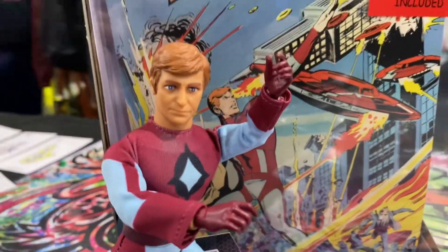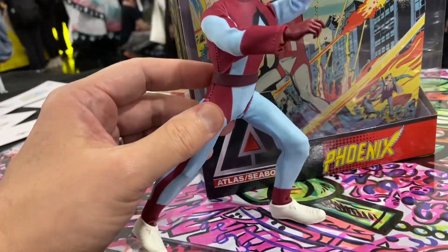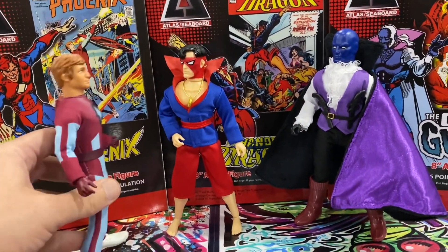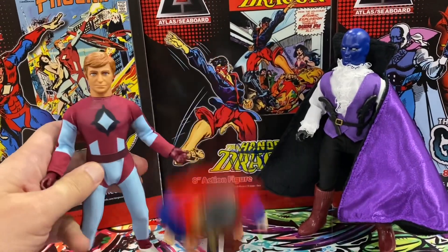I was going to customize this guy, but I think I like him though. He's got some cool dance moves. Hey dudes, can I join your group? Sure, we can be a superhero team. I like that.